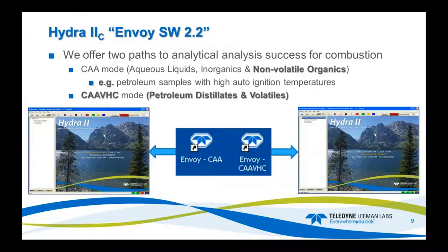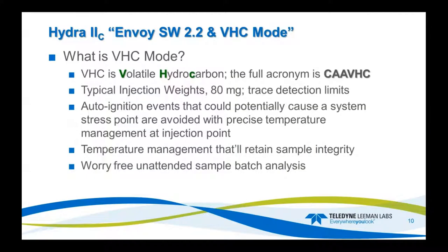The current software version is Envoy 2.2, and we offer two paths for analytical success. One is our standard mode, Combustion AA, for aqueous liquids, inorganics, and non-volatile organics — for example, petroleum samples with a high auto-ignition temperature. The second mode is CAA-VHC, for petroleum distillates and volatile-type samples.